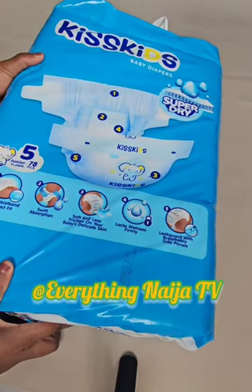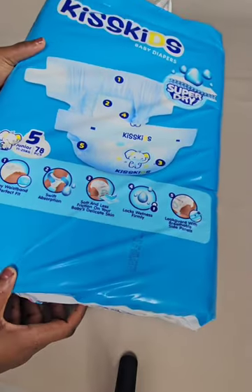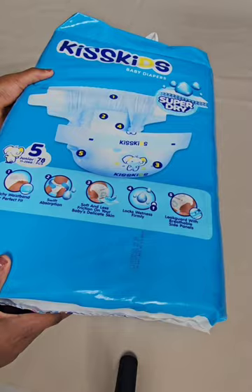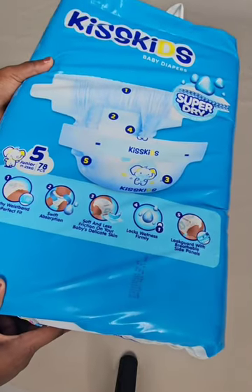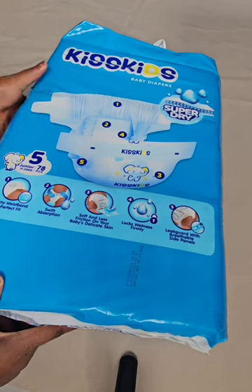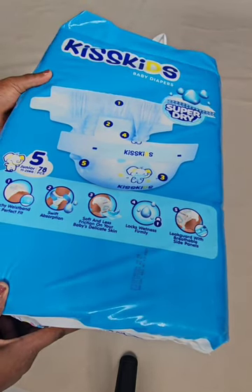Hello everyone, we're here today with another YouTube video — a product review. This is a Pampers product and this particular brand is called Kiss Kids. This video is in no way sponsored by the company Kiss Kids; this is an honest review of my use of this particular product.